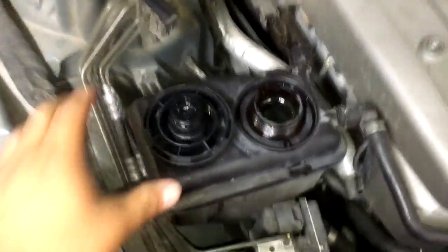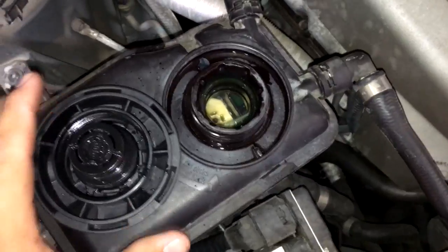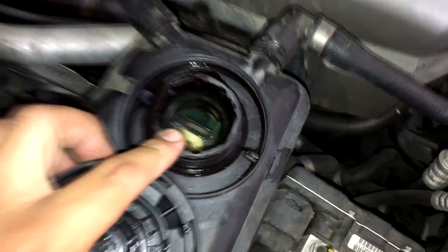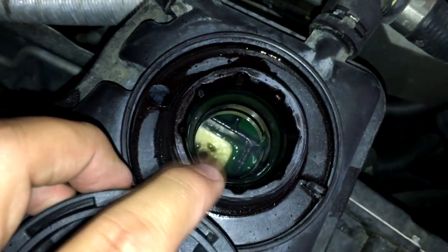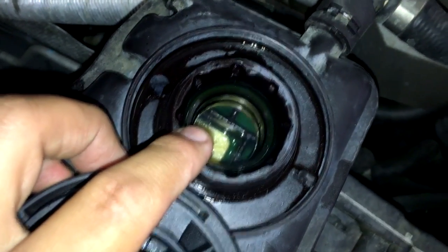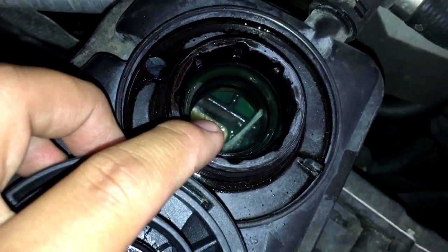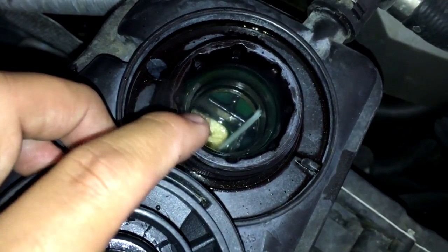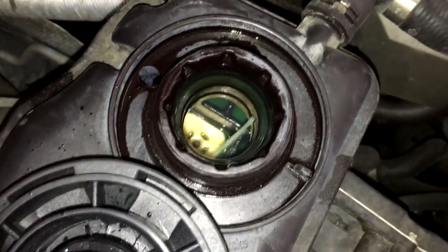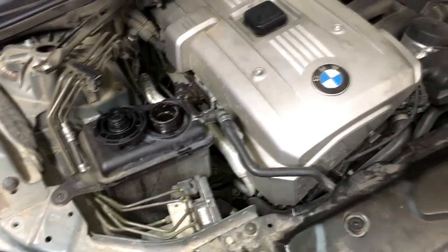We're underneath the hood. Remove this cap again — make sure the engine is completely cooled off when you do this. You'll see the water pump has activated; the engine is not running right now but the water pump is on. It's going to cycle on for 20 seconds, cycle off for 20 seconds, and keep doing that. Watch for air pockets or air bubbles coming out. We've already bled most of the air out of the system so you probably won't see bubbles now, but that's what you're looking for. Let that run for a few minutes and the cooling system should be bled.